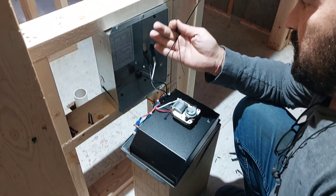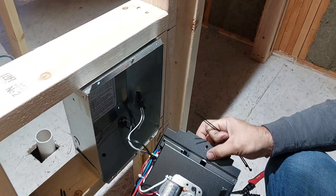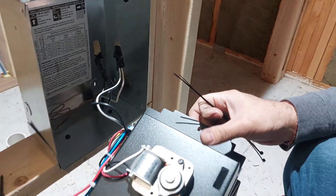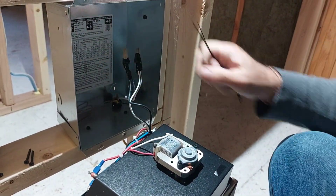I'm going to use the zip ties — the small ones — to keep the wires together and between this and here. That way they will not press and no heat is going to go to the wires.